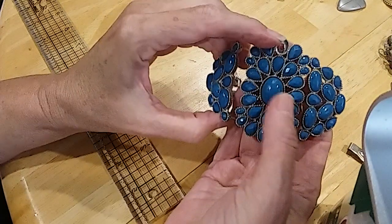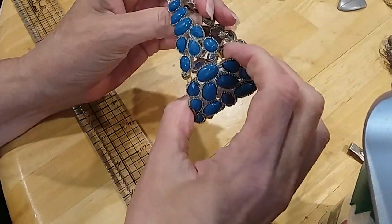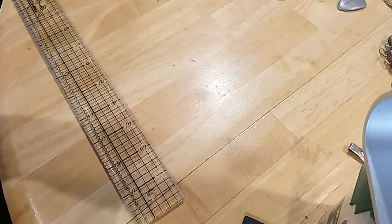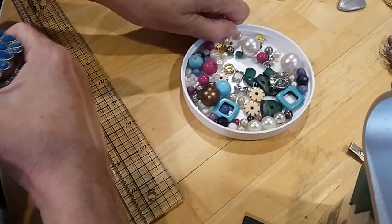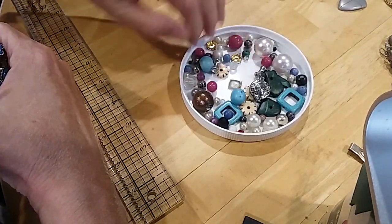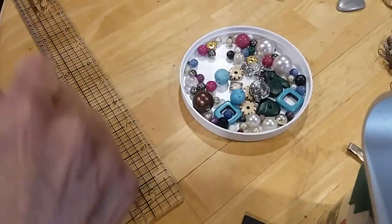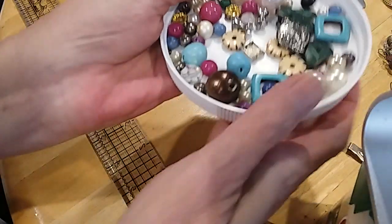This one is missing a stone right here and probably needs to be restrung. It's a pretty one, but we didn't find all the beads. So that's going in the hobby lot.